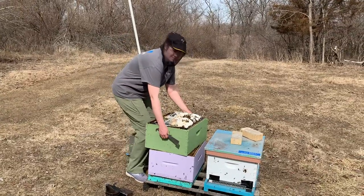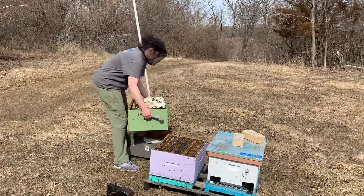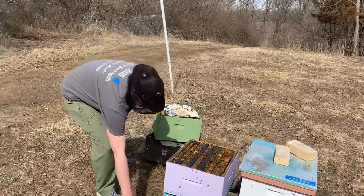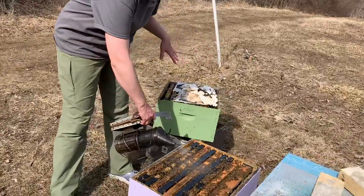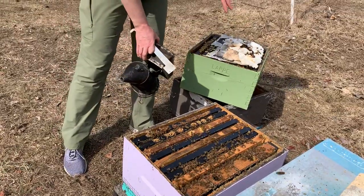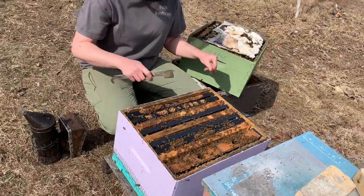The problem I see with doing that this time of year is that we still don't have any actual nectar coming in, so the bees are still relying on this emergency sugar if they need some extra food. It's really important that you keep that emergency food right on top of the cluster. If we take the box from the bottom and move it up top when it's completely empty, then the bees won't have any food immediately on top of the cluster, and that increases the likelihood that they could starve.